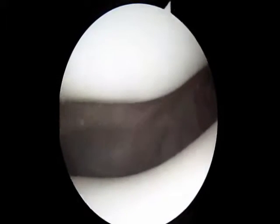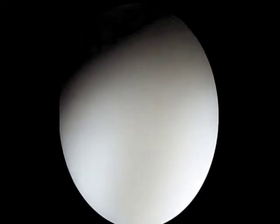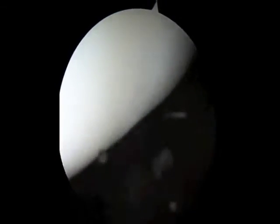Here we can see the patella at the top and the trochlear, which is the groove that the patella sits in below. The white cartilage seen here is normal healthy cartilage.